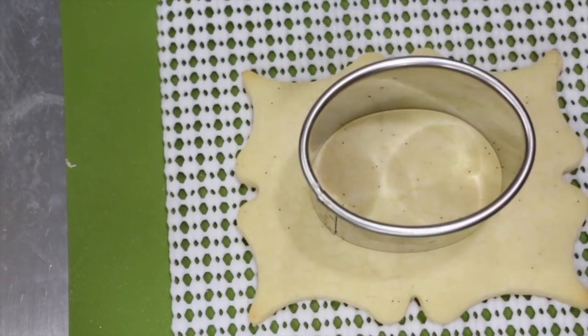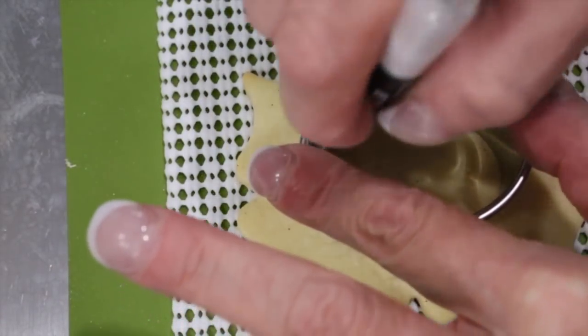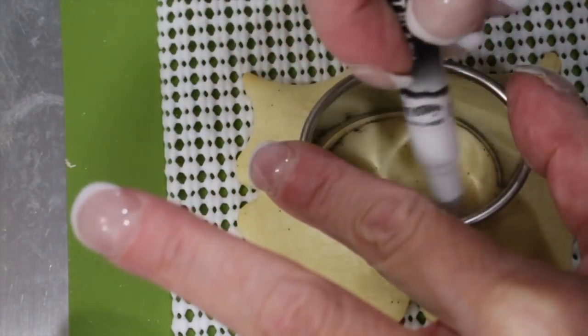If you forget to put the impression in, or it doesn't take, use an edible marker and just trace an oval in the center of your cookie.